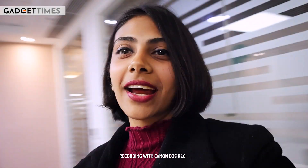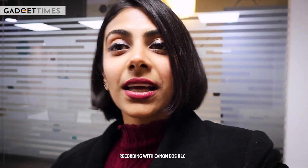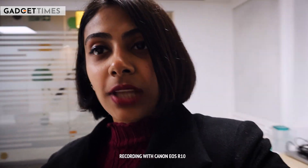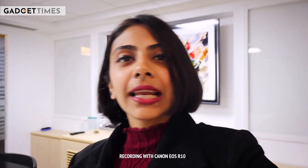All this looks good on camera, right? I am hand-holding this because I wanted to show you how it naturally looks. And with this, I am using the built-in audio — there is no external mic that I am wearing right now, as you can see. For vlogging, I think it's good.